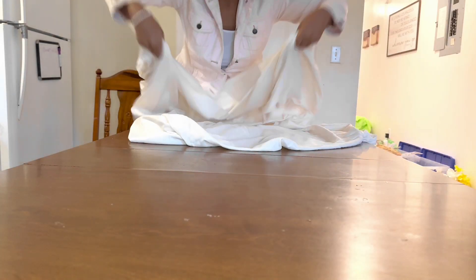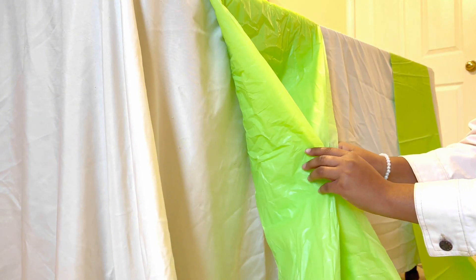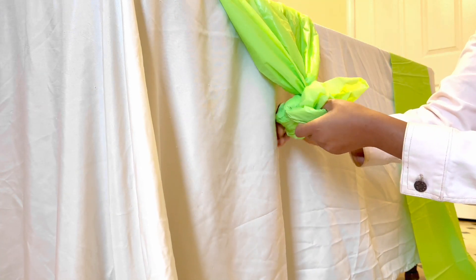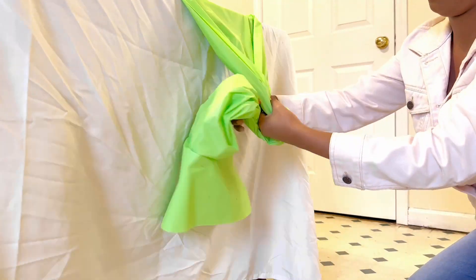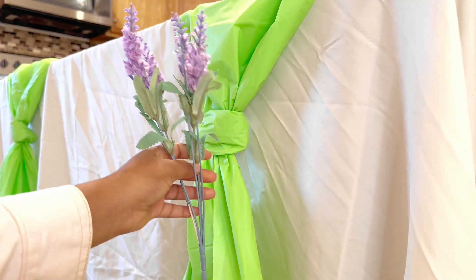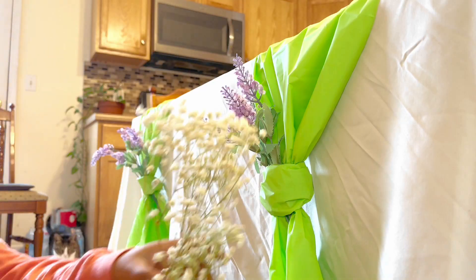Starting off with the table first, we are going to use these Dollar Tree tablecloths to tie into cute little bows that will be displayed on the side of the table. Here I'm showing you how I folded each table cover to look like a nice cute Easter bow. I wanted to use this green color because Easter to me is all about bright and pastel colors. We're going to stuff these bows with flowers because I felt like it just needed a little more.